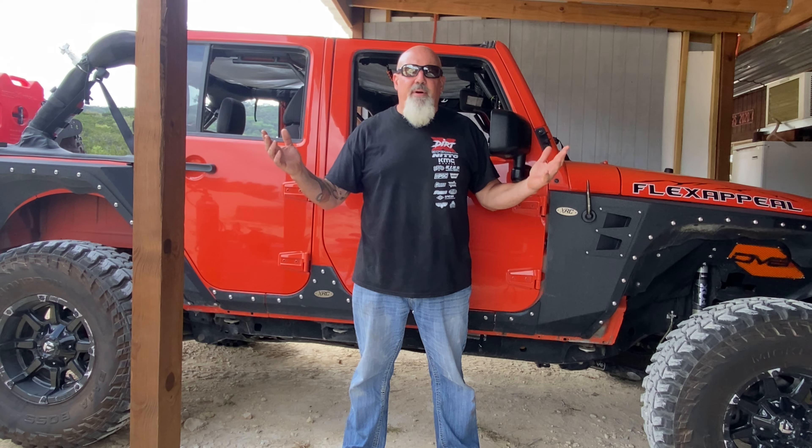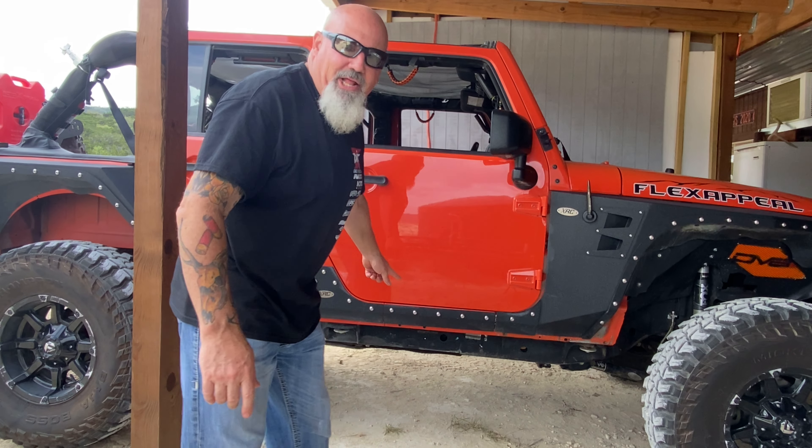Welcome back to Rocketade Adventures everybody. Today we're talking about protection — that's right, getting new rock sliders.